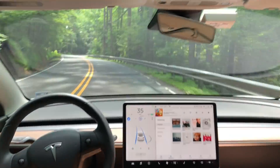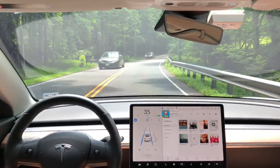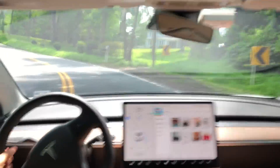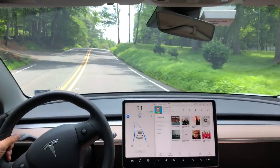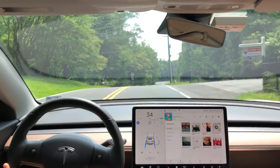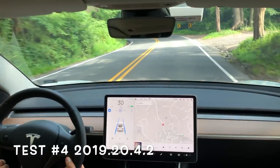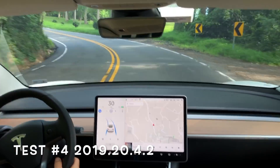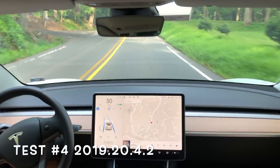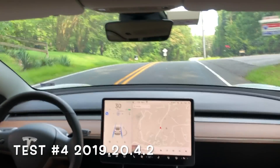The speed limit bumps up to 35 here, and as we get to the next curve — this is what you've seen before — it's a big curve to the left and a hill going up, and it performs beautifully. I want to jump back to test number four so you can see: with the same software, we get the same result. It performs beautifully again.